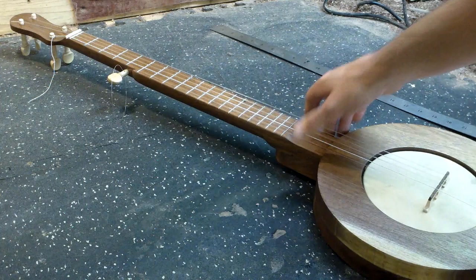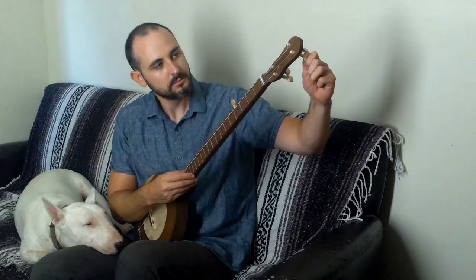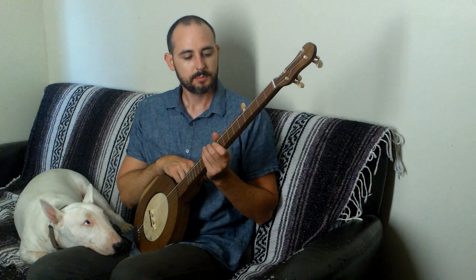Now you can tune it up to the key of G like a standard banjo, or tune it a little bit lower if you want — a step or two lower. I usually just tune it to whatever I think sounds good. I've tuned up to standard G tuning and then took the second string up one more step — that gives us sawmill tuning. I'm going to play The Cuckoo, made popular by Clarence Tom Ashley. It's a really old folk song that came to America from Europe.